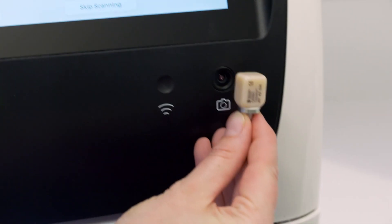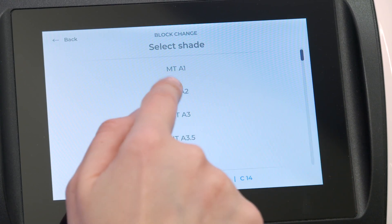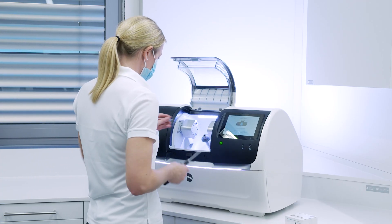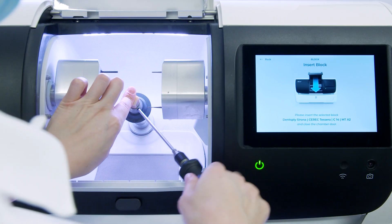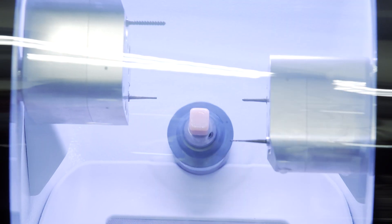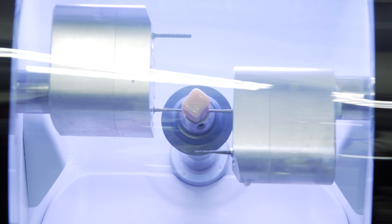A barcode on the block simplifies the transfer of material properties to the machine. The Cerec Ticera block is then placed in the block holder in the usual manner to start the milling process. Grinding processes matched to the material are prepared in the Cerec's Prime Mill and ensure optimum results.